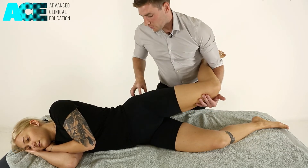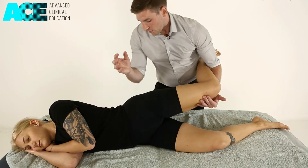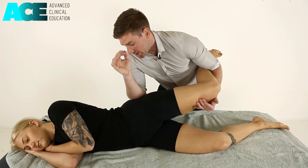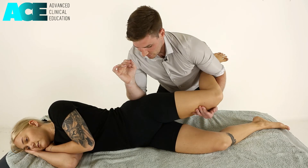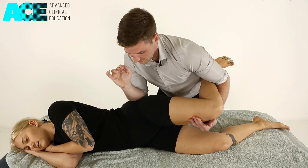As we go into more of the posterior hip, if there are restrictions in hip flexion, we can get onto the posterior fibres of the gluteus medius or even the upper fibres of gluteus maximus, sinking in and moving into hip flexion.